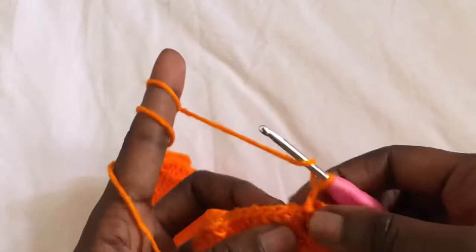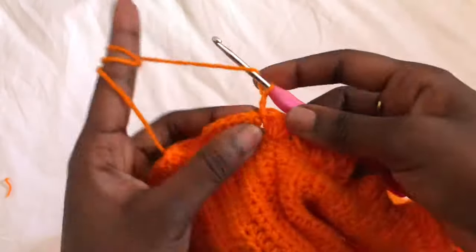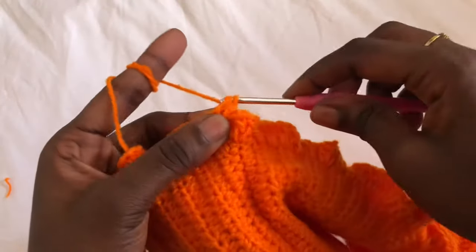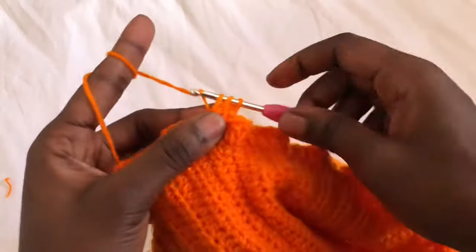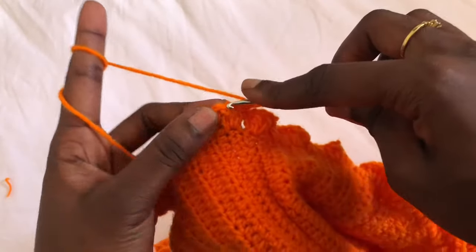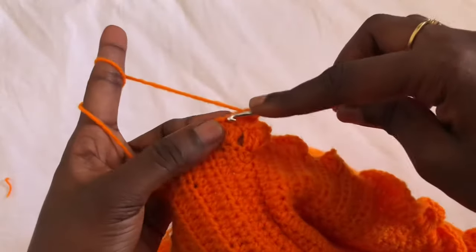On row two, we are going to do two double crochets in every stitch. Row one was three double crochets in every stitch; row two is two double crochets in every stitch, all round.